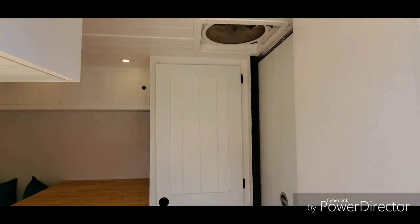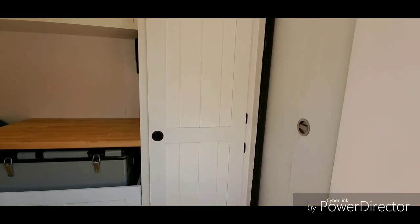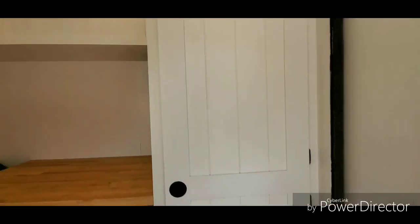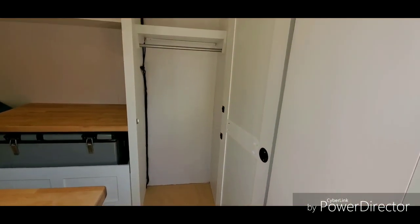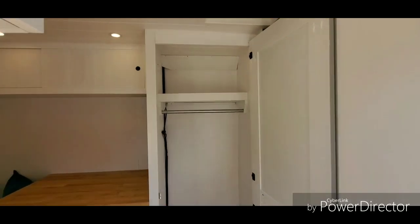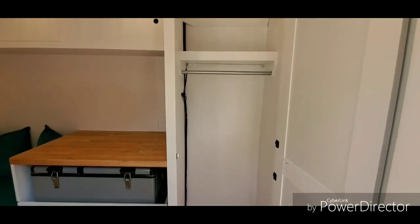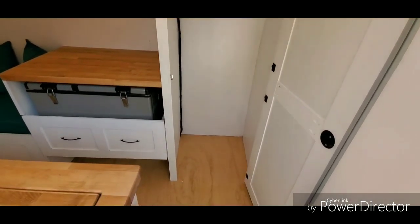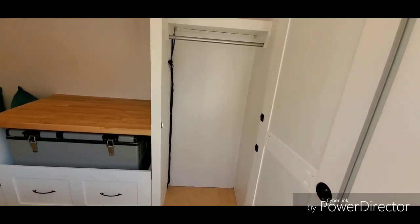She wanted a closet, so we put one in here — this could also be converted to a shower if someone wanted. I can stand up in there and move around; it's a little snug. If I were doing it again for myself, I'd do this same layout for a shower but make it just a little wider — it's only 24 inches.